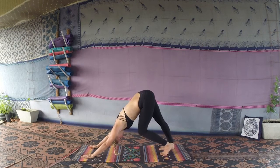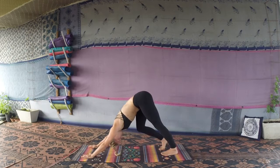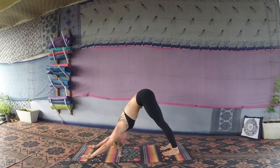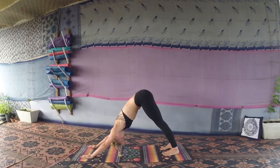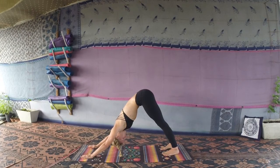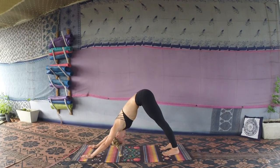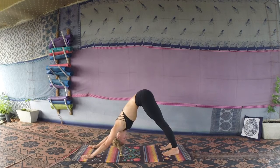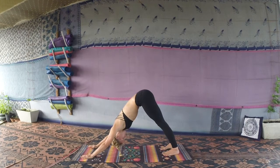Spread the fingers nice and wide. Bicycle out the legs if you'd like, making some movement in the hamstrings. Push up through your hands, externally rotating your shoulders. Pushing through your hands will give you a lift up through your spine, which will naturally push your heels down towards the mat. Just take a few breaths, checking in with your downward dog.